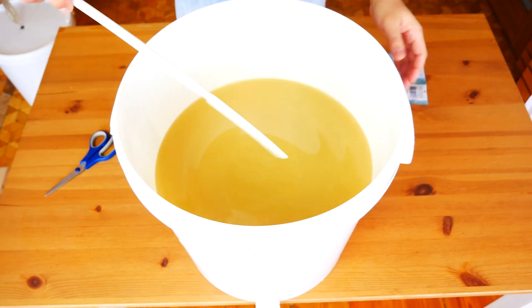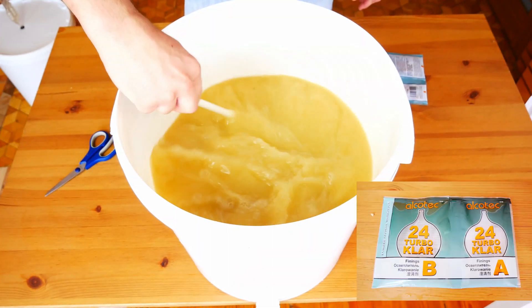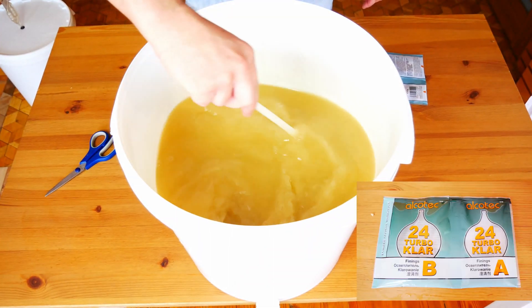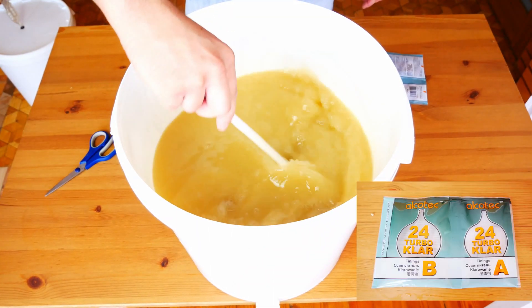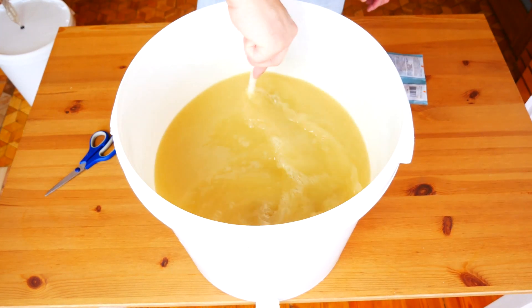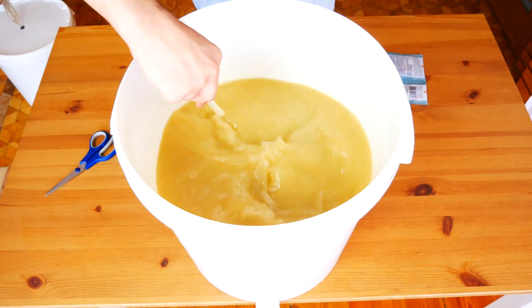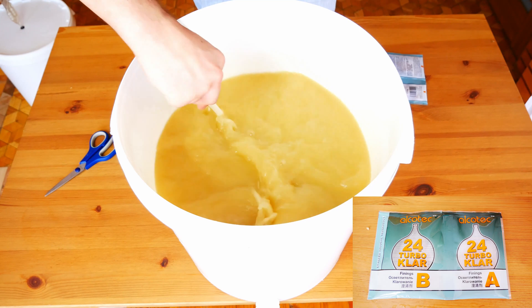The second much faster method is the use of turbo-clar instant clarifying agents. This is one of the fastest and most convenient methods of clarifying mesh. It is also ideal for clarifying sugar wash. The sugar wash from cloudy to quite transparent can be clarified in about 24 hours. Today we will use a turbo-clar from Alcotec company.